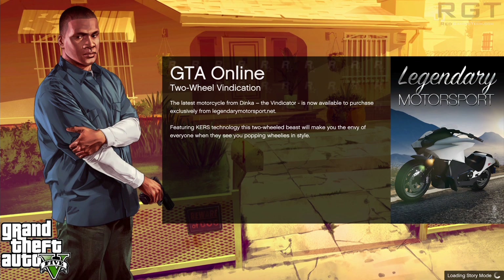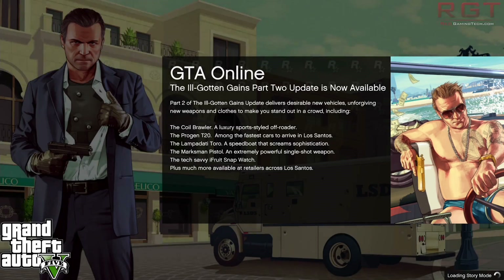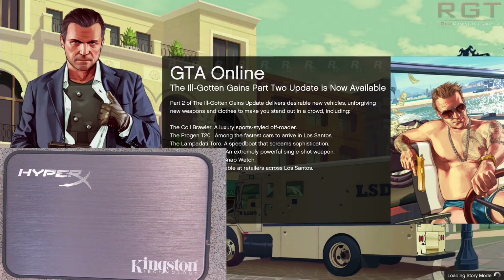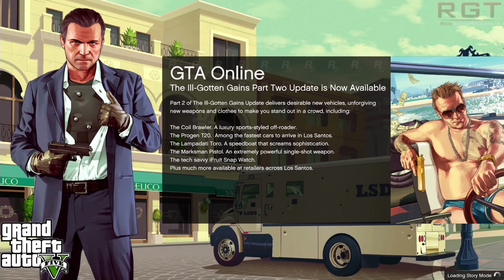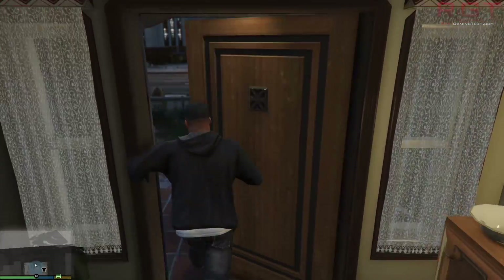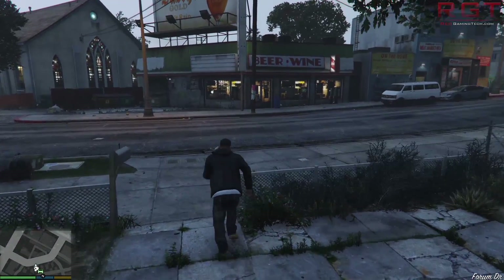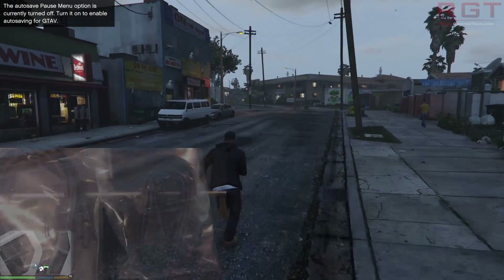So, is the Kingston HyperX Savage a worthy purchase? Well, the drive is a great option for both gamers and power users. I really like the aesthetics of the drive and the performance is pretty great considering the price point. I do feel that the upgrade bundle is probably the better value piece of kit, as the inclusion of Acronis True Image as well as the USB hard drive enclosure and all the other bits and bobs is really quite handy.